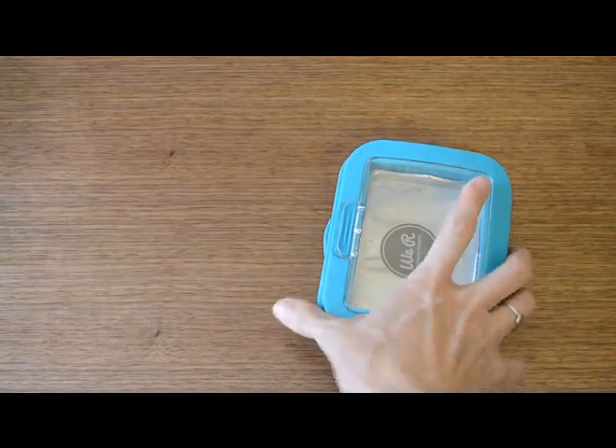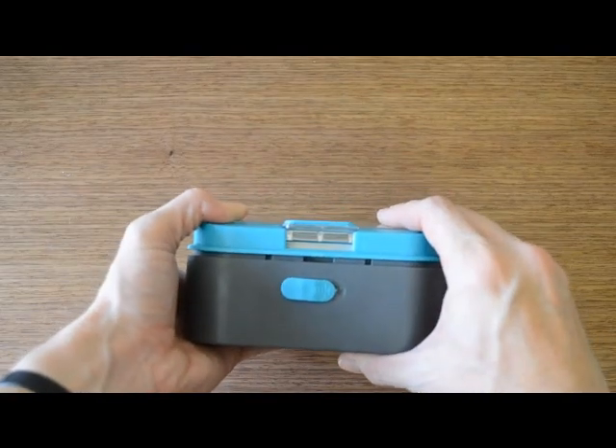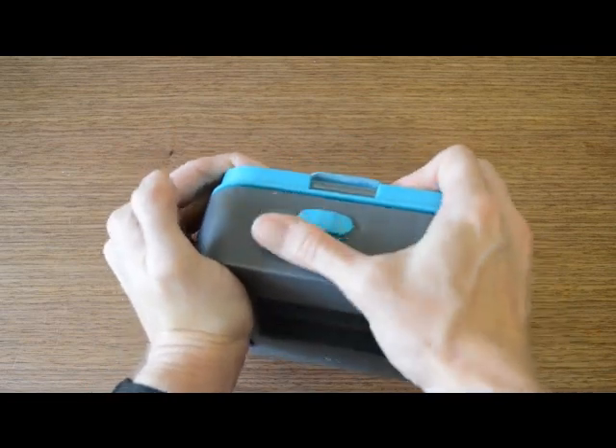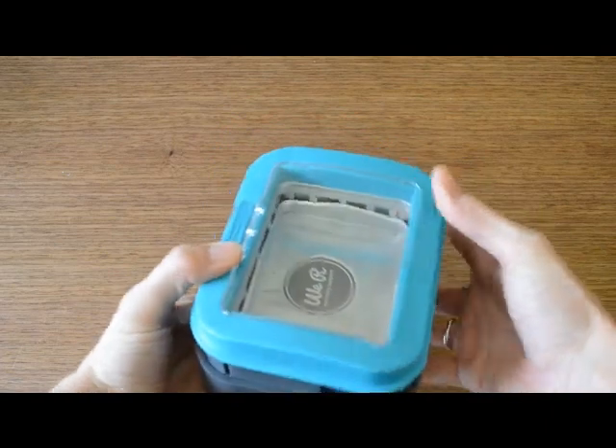Some of the cool features are that this punch has a lock so that you can keep it locked in the downward flat position for easy stacking and storage. All you do to use it is pull that lock over to the side and it pops right up and is ready to use.